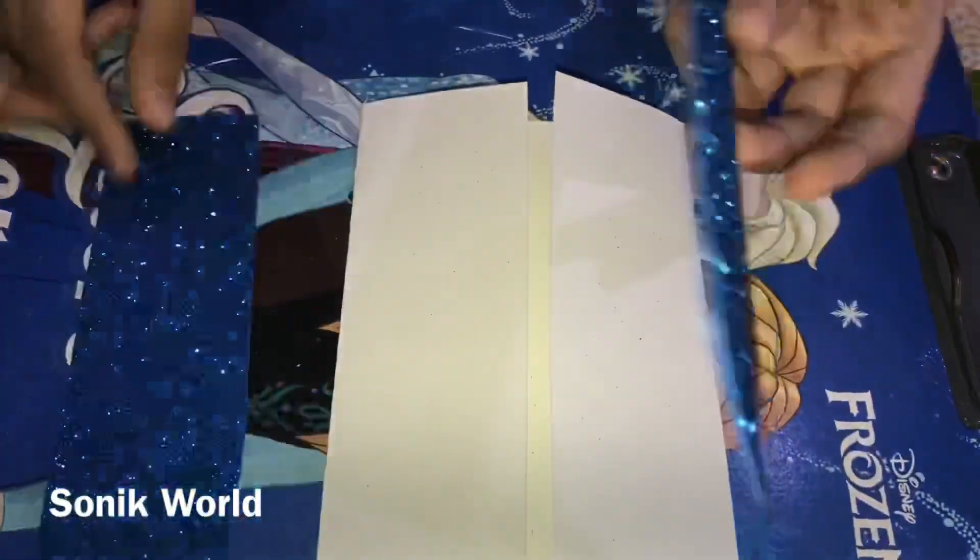You can take a punch holder — it's optional; if you don't have one, just draw dots with markers or sketch pens. Punch out five blue ones and five red ones, then punch on the blue ones. After punch-holding, remove them and stick them near the box like confetti. It's looking so nice.